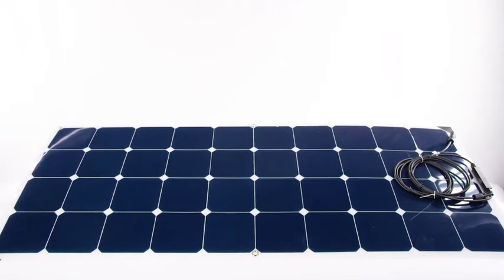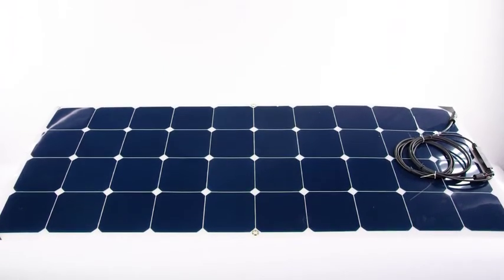Ames Power 120 Watt Flexible Slim Solar Panel. CE, TUV listed, and RoHS compliant.